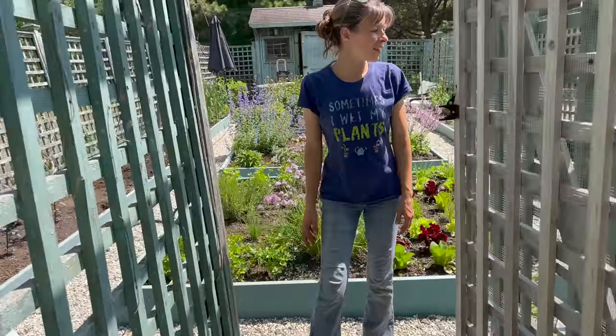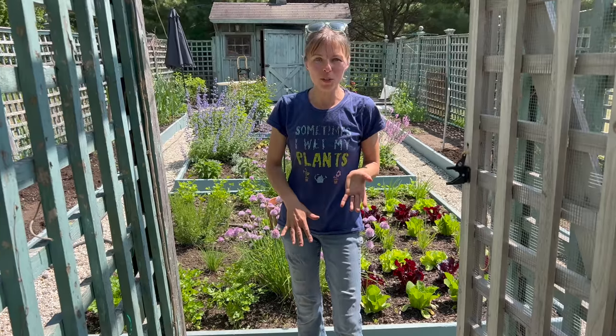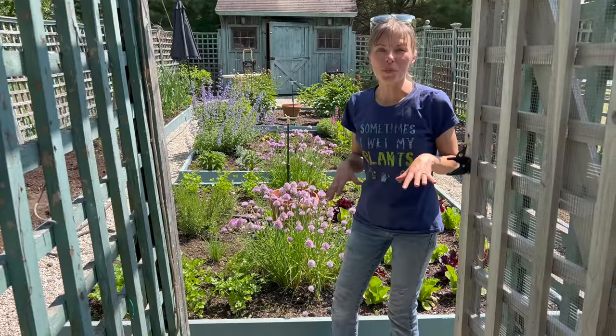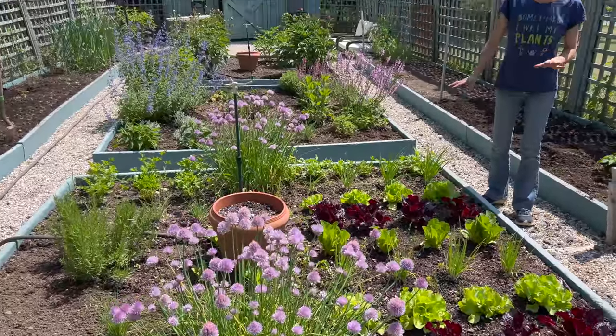So a little update - it is time for the warm season crops to go in. We've been working on getting tomatoes in this garden. We got the potatoes in, basil. Look how good everything is growing in - the lettuces look amazing. I love the alternating color.